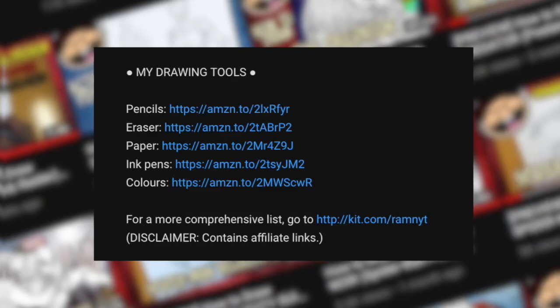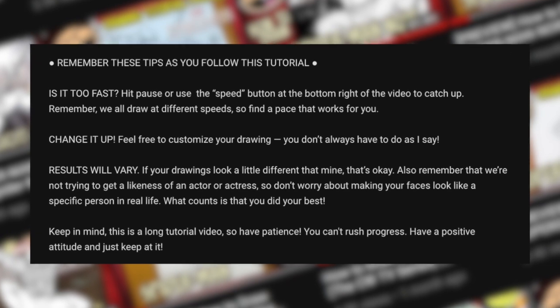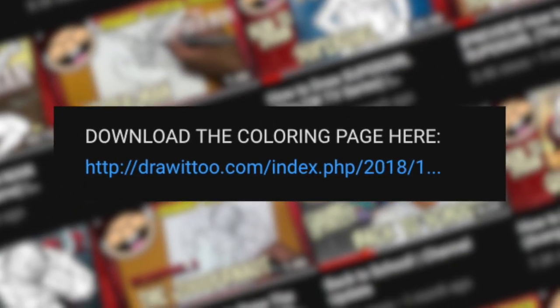Before we begin, be sure to read the description of this video. Down there you'll find a list of my drawing tools, some tips to succeed in your drawing, and a link to a free coloring page based on this video tutorial. And having said all of that, grab your drawing tools — let's draw Wolverine.